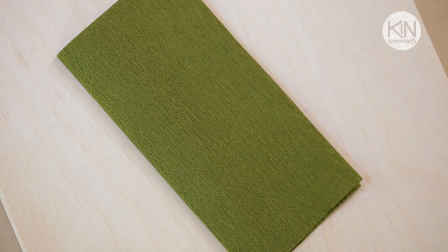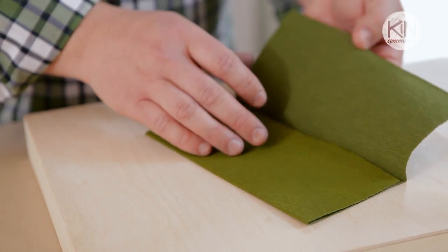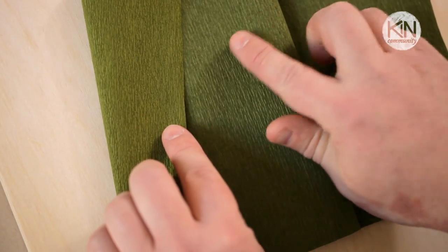The material I'm going to be using today is a great German crepe paper. I love this paper because it's got a beautiful weight and texture to it. It's also double-sided, so each side is a slightly different shade of green. It's inexpensive and I'll include sources and links in the video description below.